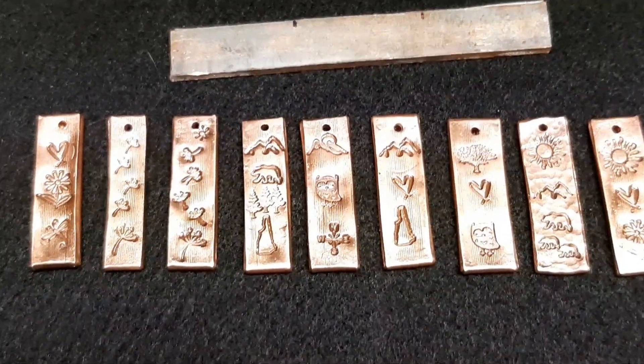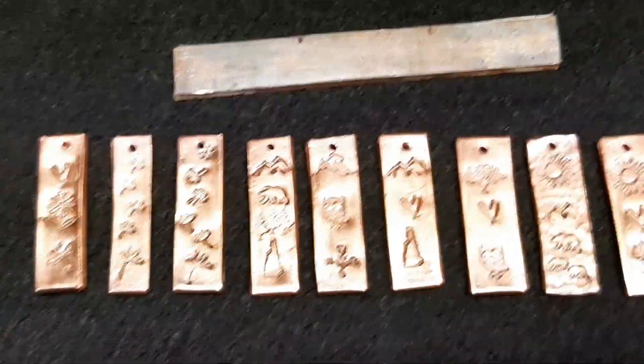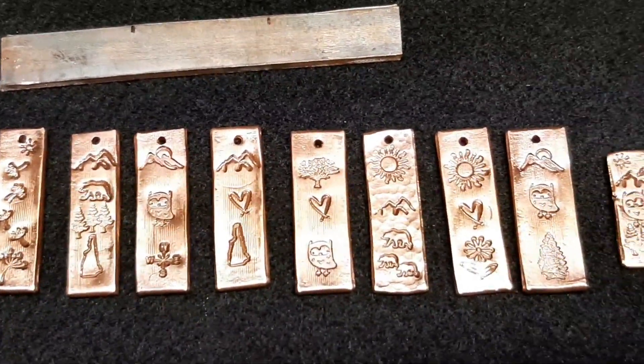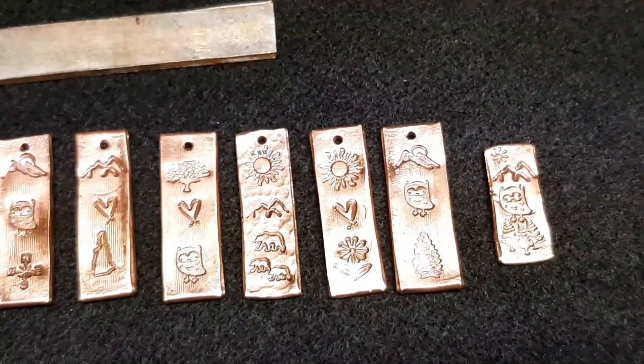These are some necklace pendants — I think I did a video on it, maybe not. These are just a few that I've made in the last couple of days. One on the end is actually going to be a refrigerator magnet. And as you all know, it all starts out as just copper water pipe that I'm recycling.